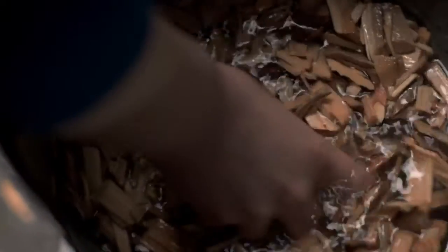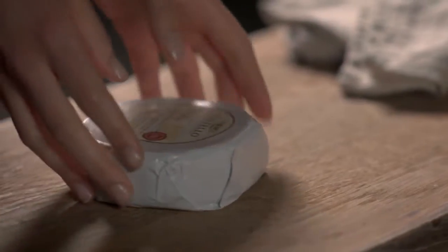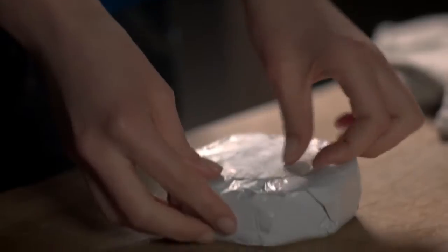To get going, you'll need to pre-soak wood chips in water for about 30 minutes. Place your soaked chips on the barbecue. The flavor is determined by the type of wood — hickory makes for a great choice.